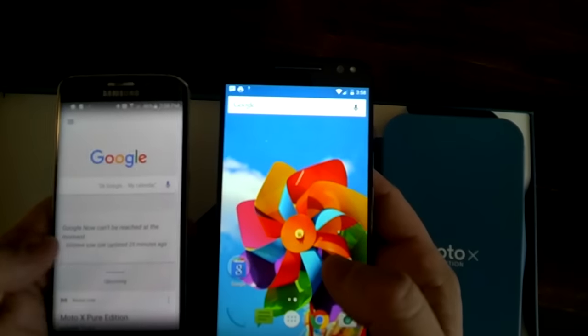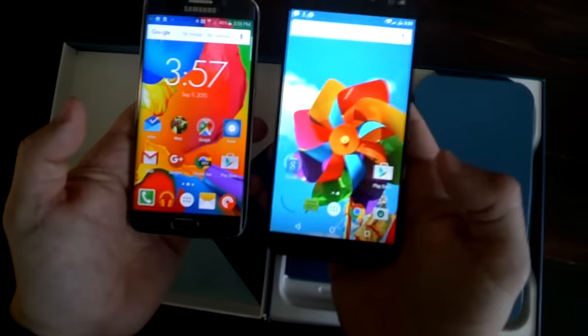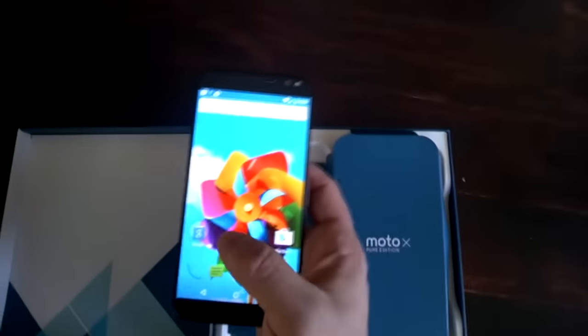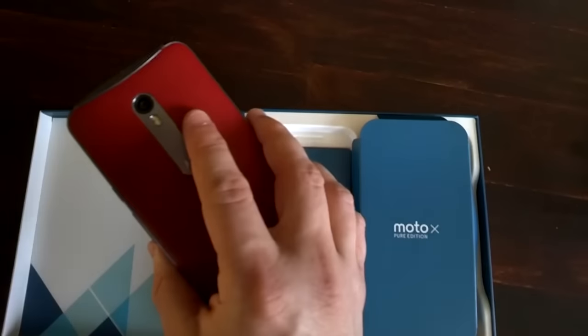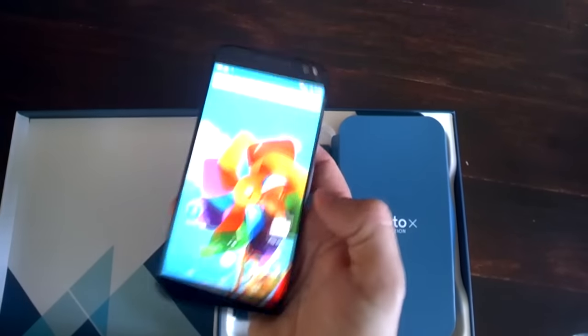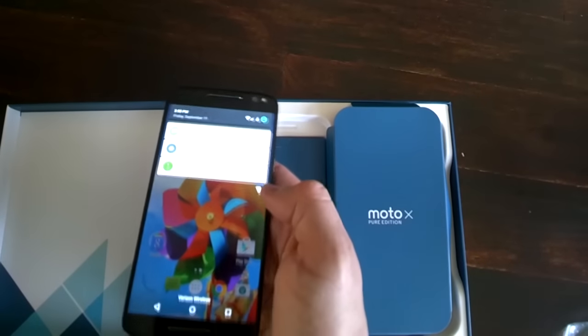Even though the S6 is smaller, the Moto X is a much more comfortable phone to hold in the hand. Part of this is because the S6 Edge was never very comfortable to begin with — the S6 proper was the nicer of the two in the hand. So for those of you wondering, the Moto X feels absolutely fine in the hand.